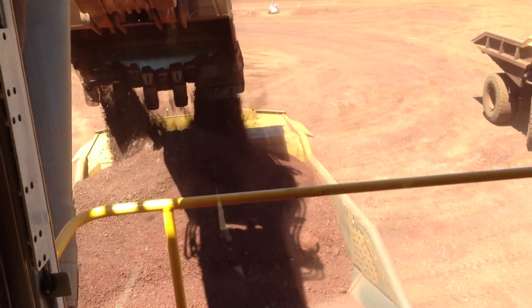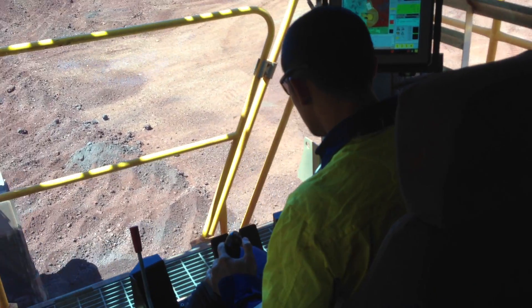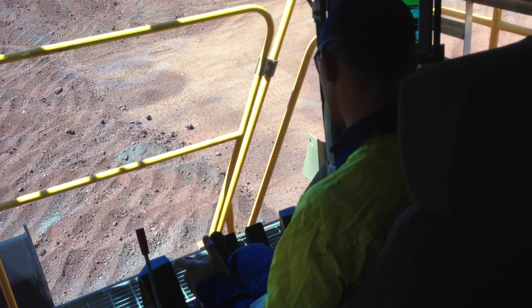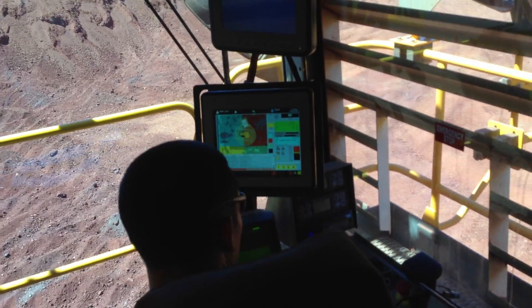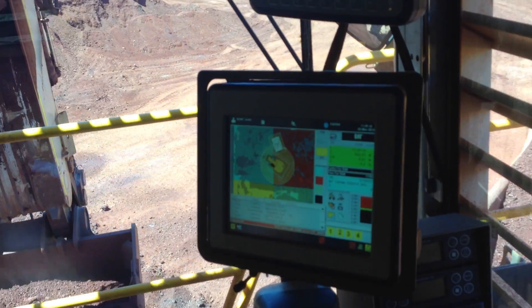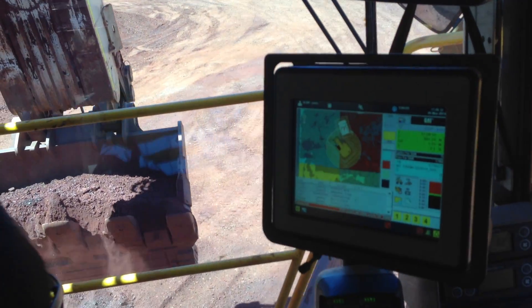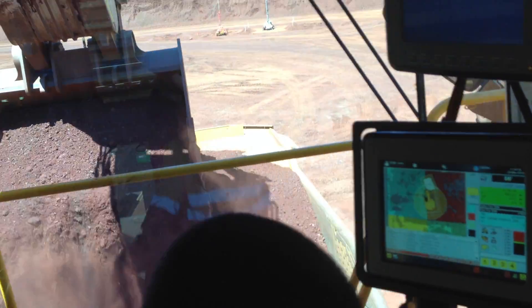Doesn't it help me out? We're going to take it down a little bit, load it down a little bit. Everyone please cut down.